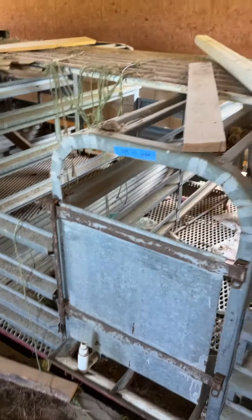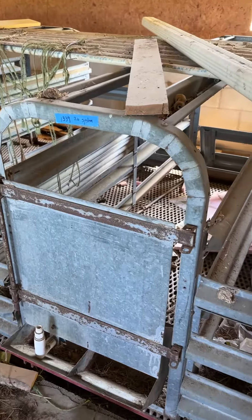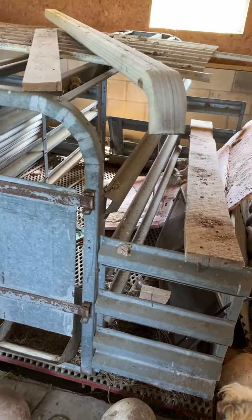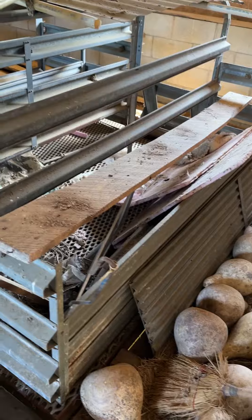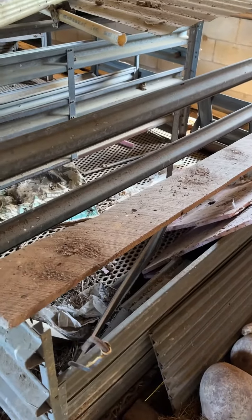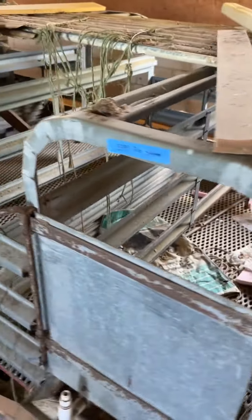This is the preview for lot 1339. It is the pig raising system — I don't know exactly what you call it, but they had raised pigs here at one time. So you're getting everything that's associated with this system on the video. You have the galvanized pins. This will have to be dismantled on your part. And then underneath you've got the flooring as well.